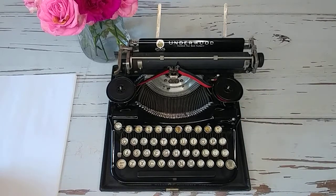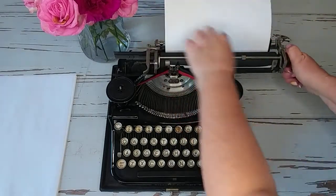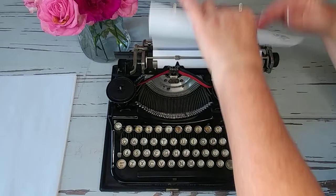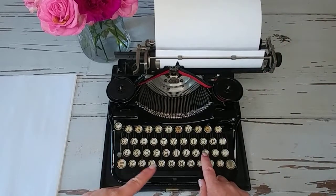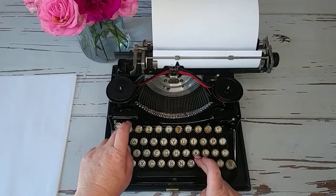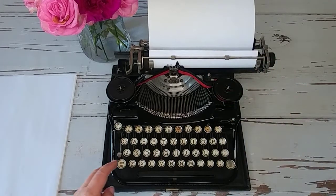Let's do a typing demo. I like to bring my margins in a little bit more. This is a 1926 so I'm going to use the lowercase L for the number one. There's a color selector right here, so I'm going to put that back to black. So: 1926.